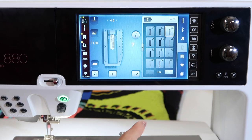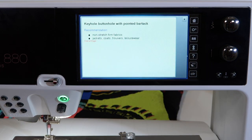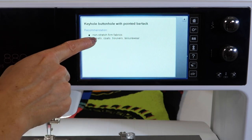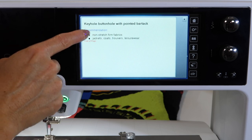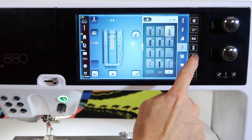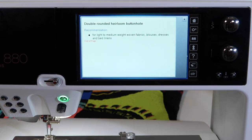If you just want to see what each of these buttonholes does, touch the question mark and then touch a buttonhole like 57 — that's a keyhole buttonhole with a pointed bar tack, great for coats or trousers and non-stretchy, firmer fabrics. Each of the buttonholes, when you touch the question mark, will identify where that particular one should be used.